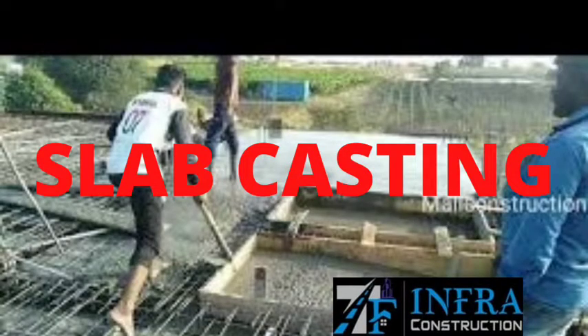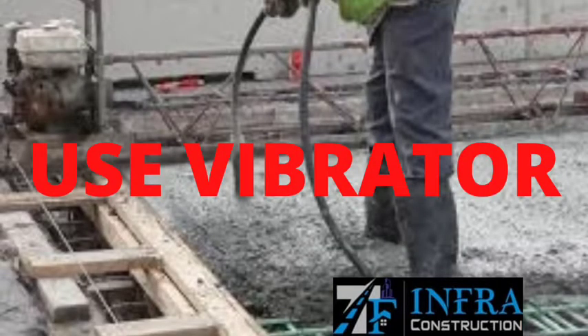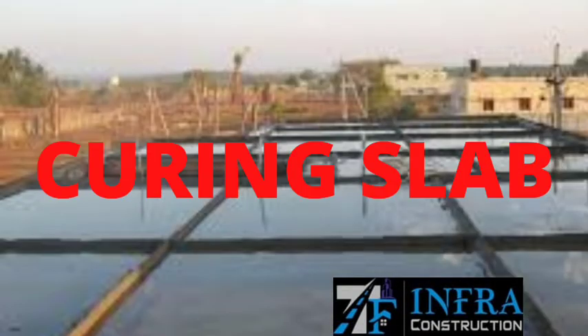Slab casting is carried out. Always use a vibrator during casting. Then curing of the slab is done.